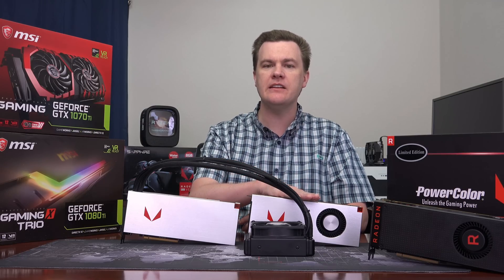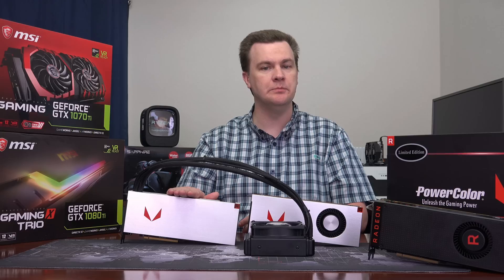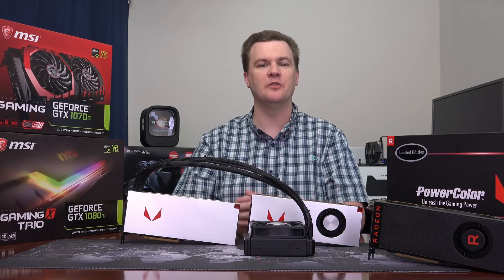If you're thinking of spending $500–$550 on the air-cooled Vega 64, I actually think the liquid cooled is a better deal for most people: much less noise, more performance, and frankly a nicer overall experience.